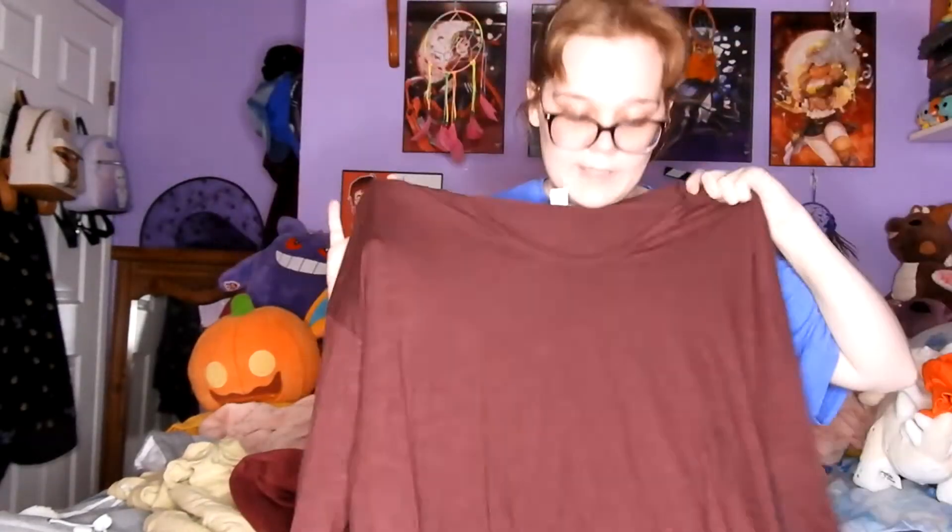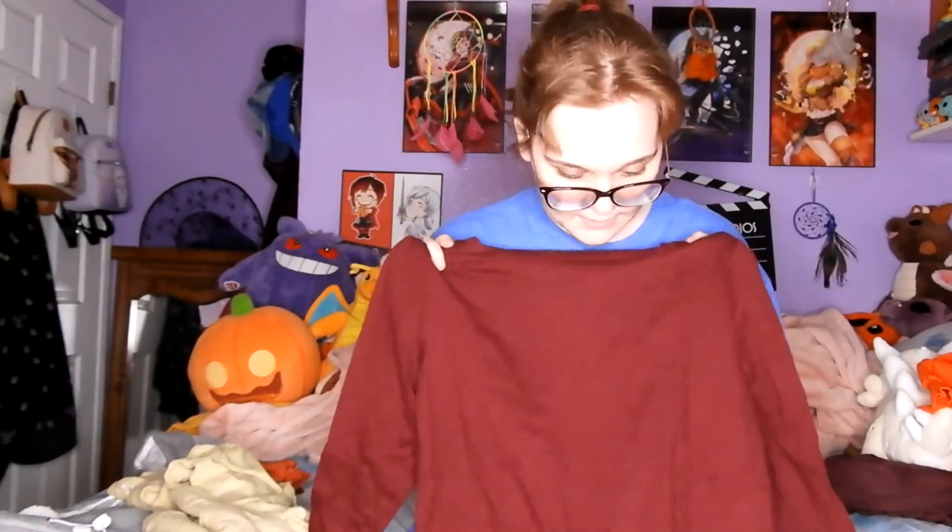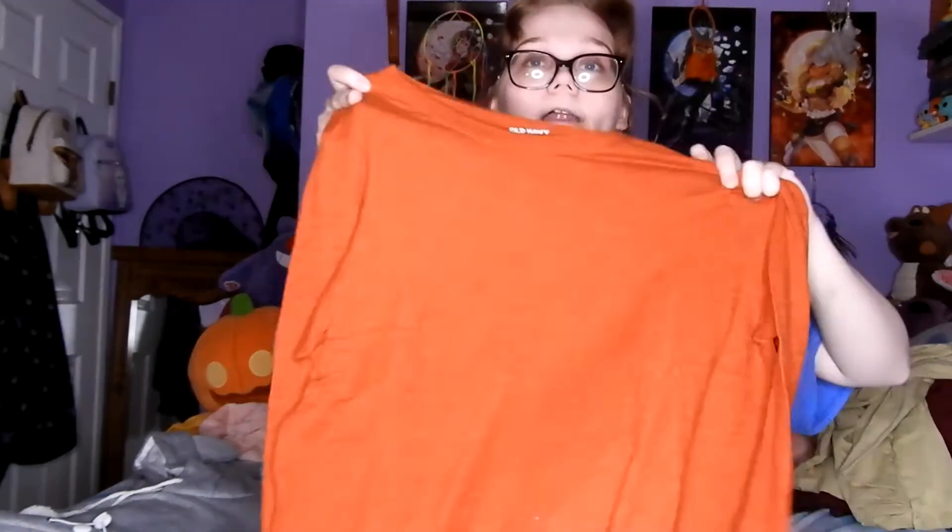Next up, I didn't just get one, not two, not three, but four long-sleeve shirts. They're all crewnecks — all long-sleeve plain colored shirts. This one's like a plum-ish color. This one is a reddish burgundy color. This one's like a mint green one. And then finally we have a burnt orange one, almost brownish but it's orange.